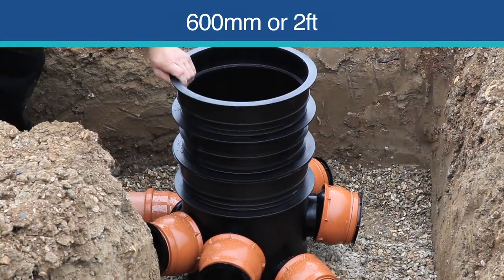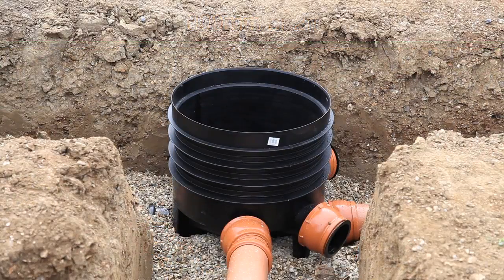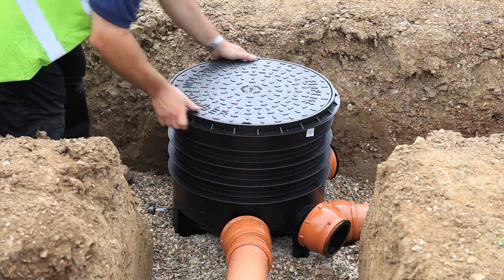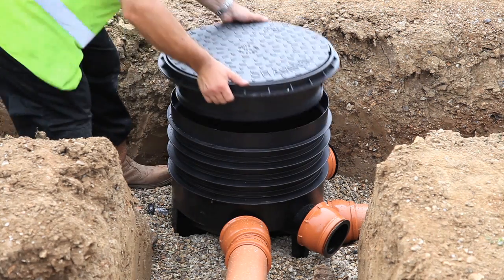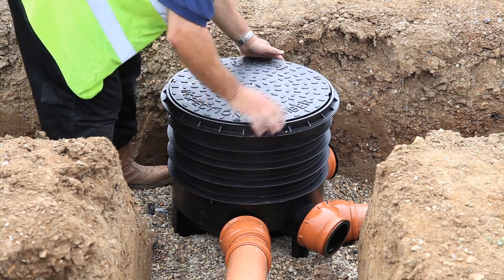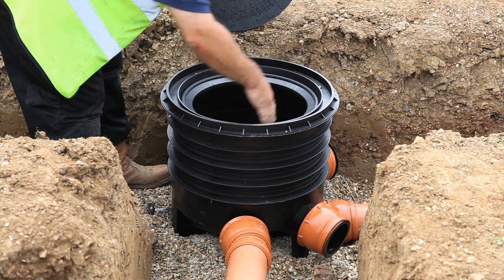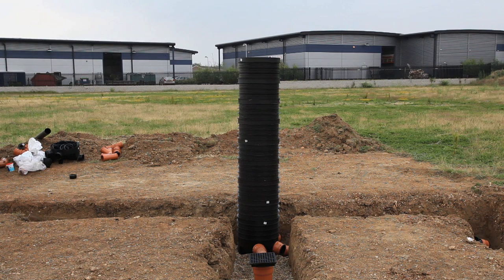Mini access chambers can be added up to a maximum height of 600 millimetres. Large inspection chambers can be up to one metre in height with the standard 450 millimetre frame and lid, and up to three metres using a 350 millimetre reduced access frame and lid. To complete the installation of inspection chambers, add risers to the required depth.